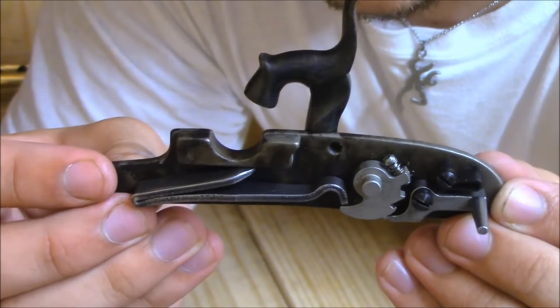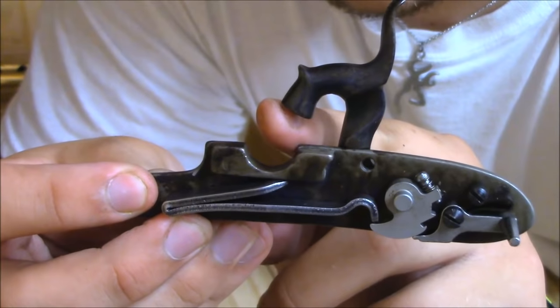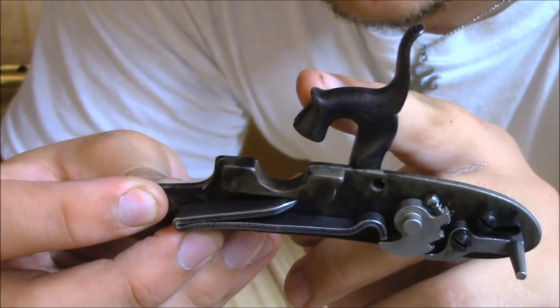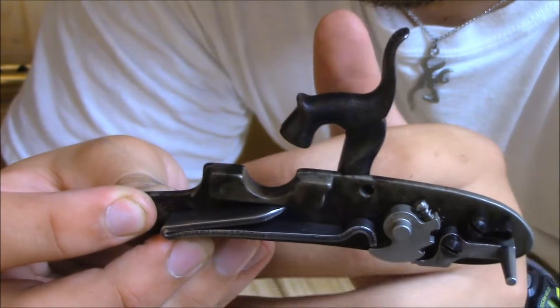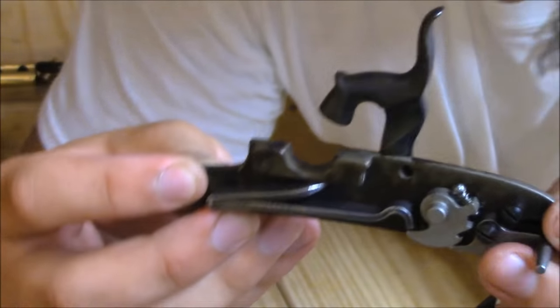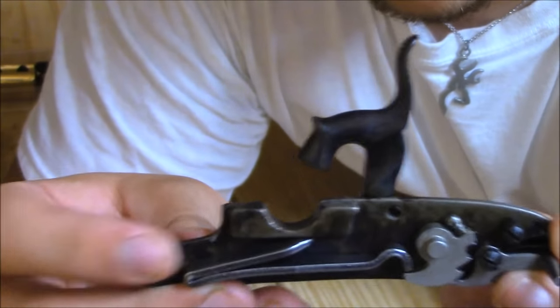With a flintlock, you put a hard rock on this hammer and the hammer strikes a striker plate. The sparks go into the frizzen, and then the powder in the frizzen strikes the powder in the barrel — that's how the bullet is projected. But this is a percussion cap.